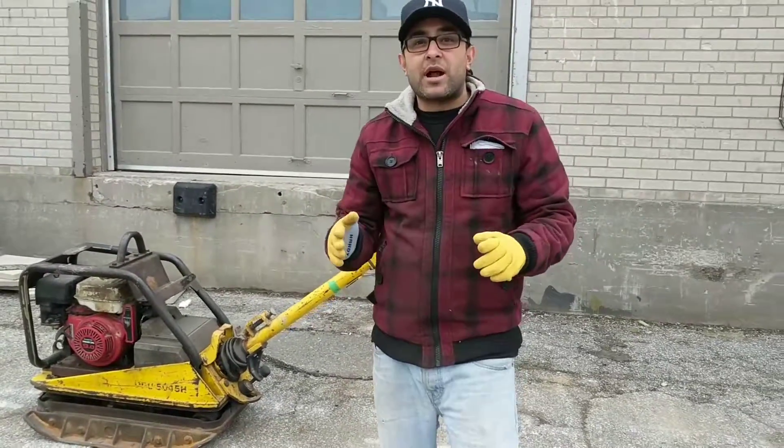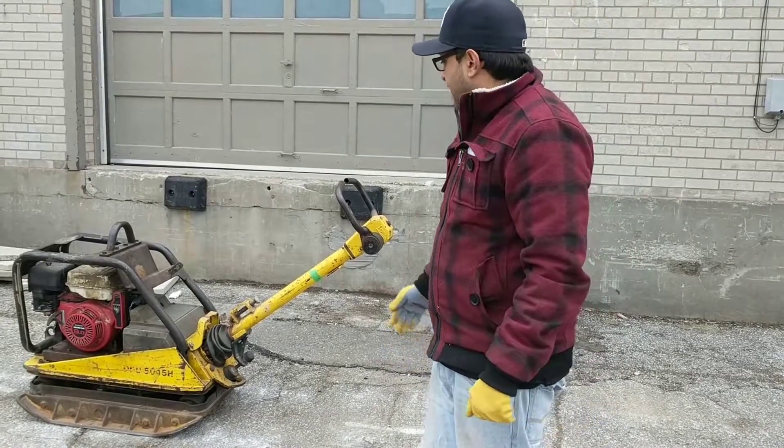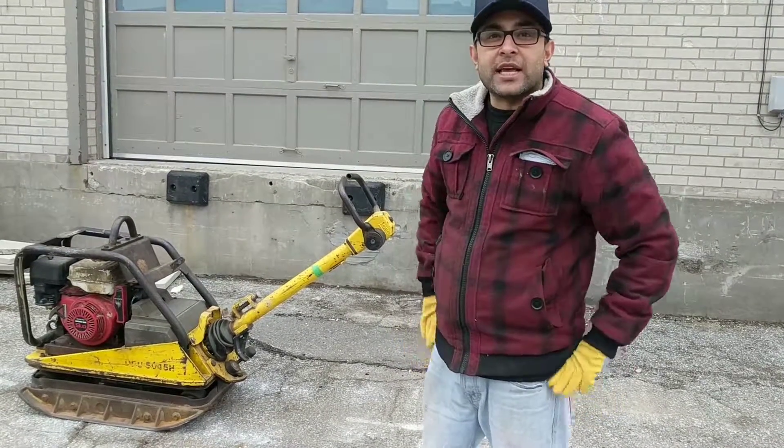As you can tell, the machine works incredibly well. It's fully rebuilt. You get a one-year warranty. Let us know if you're interested. Thank you for watching.